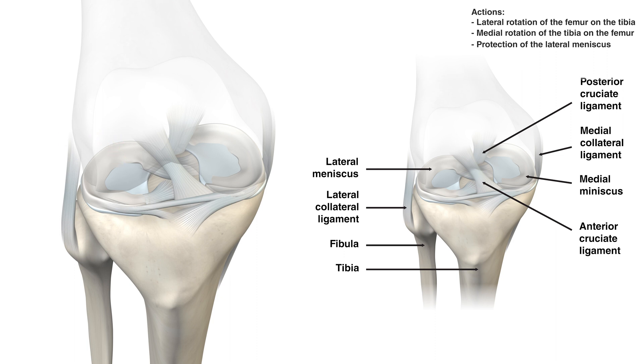By retracting the lateral meniscus posteriorly, the popliteus muscle ensures that the meniscus is moved out of the way of the articulating surfaces of the tibia and the femur during knee flexion. This prevents the meniscus from being trapped and potentially damaged by these two large bones.